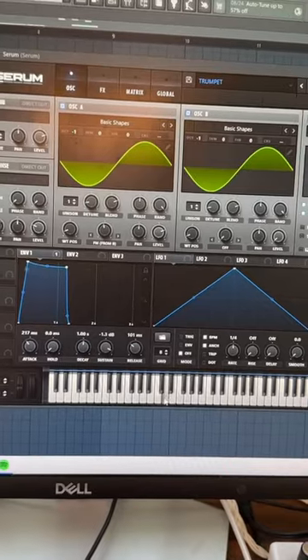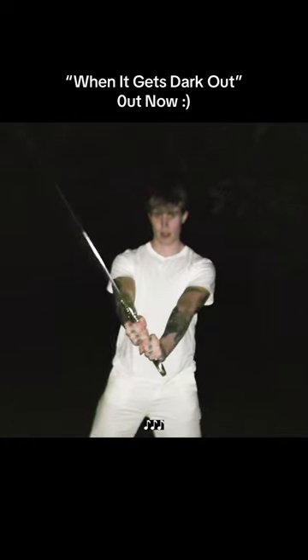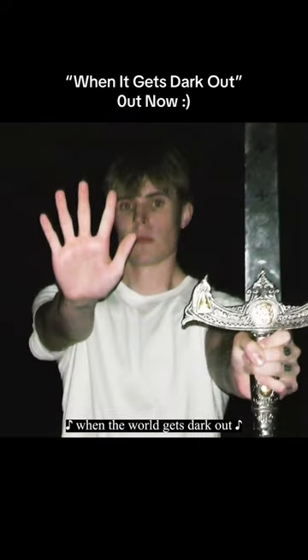Add some basic distortion, EQ, and reverb, and just add that all together and you're ready to go questing when the world gets dark out.